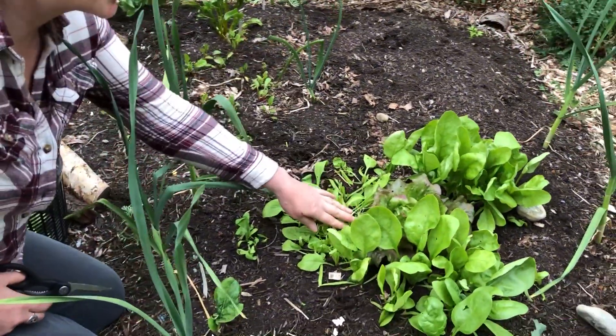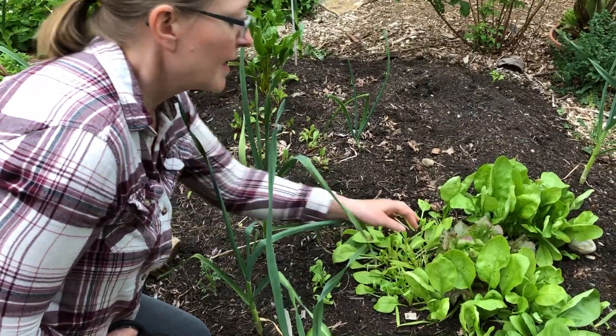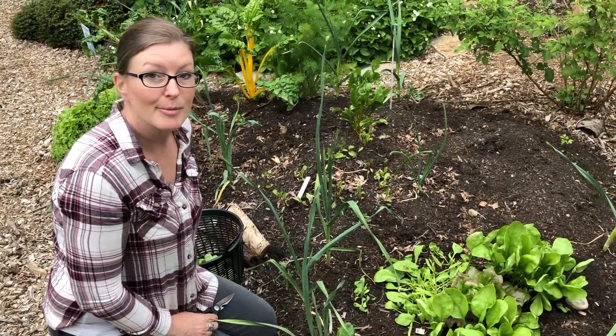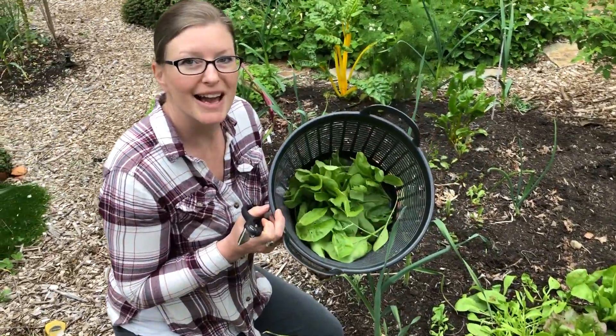I cut it about an inch above the ground, leaving some of the bottom leaves. All lettuce is cut-and-come-again, so you'll have multiple harvests — it'll regrow and you can cut it again probably about two times. Look at this wonderful salad that I'm going to have tonight!